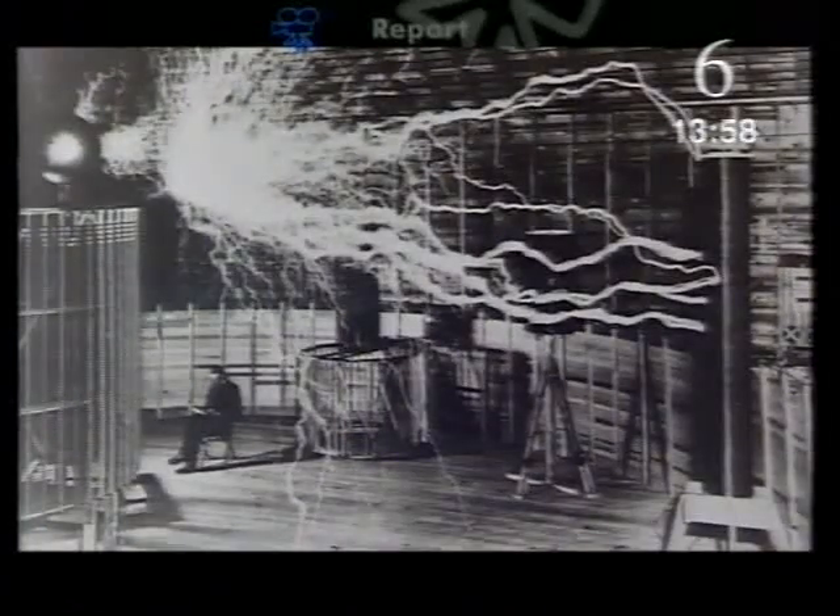Tesla countered with his own propaganda, including a photograph — which was in fact a fake, using double exposure photography. It would be too dangerous to be near such a machine without protective clothing.